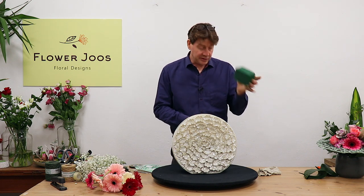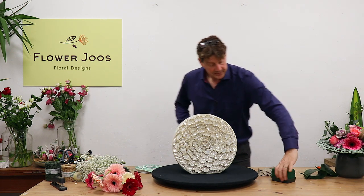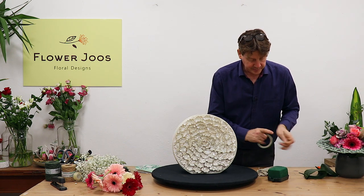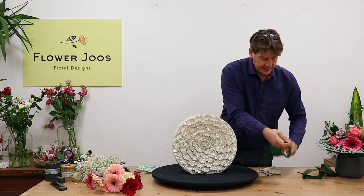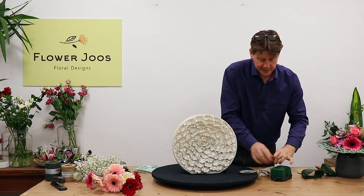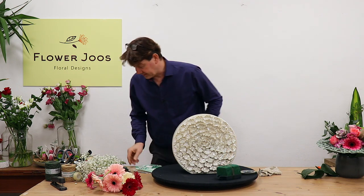I've got a third of a block of floral foam which I've soaked and we're going to put that in. Then I'm just going to use a little bit of pot tape just to hold that foam in to our little tray. So that's giving us the start.